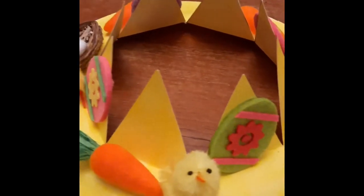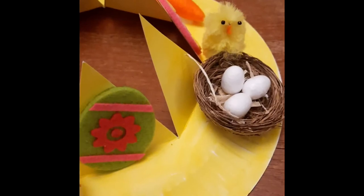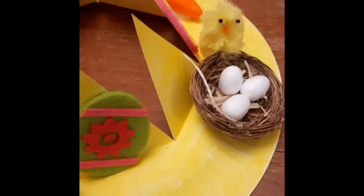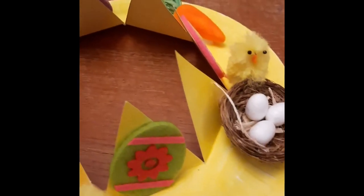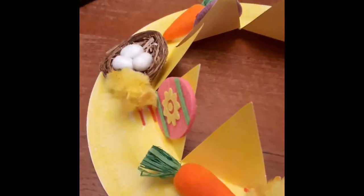So just build it up as much as you can and add lots of decoration. You could draw onto it and colour it in, write words, do lots of different things. So use your imagination and get creating.